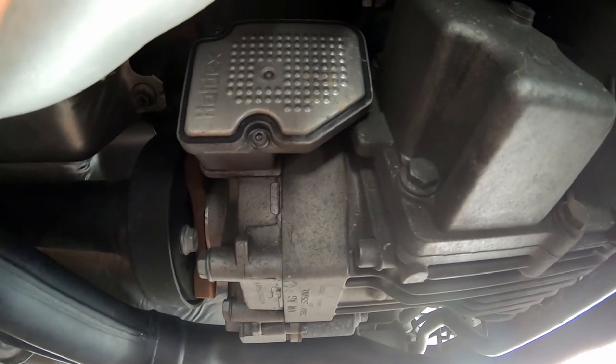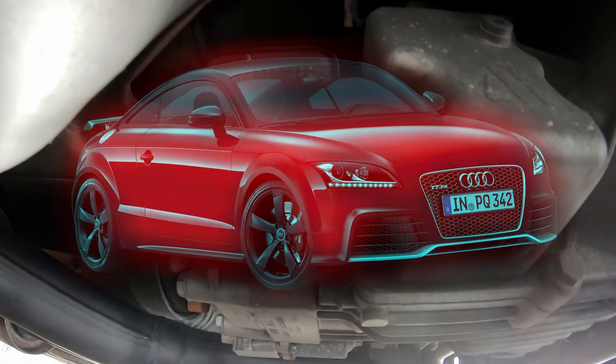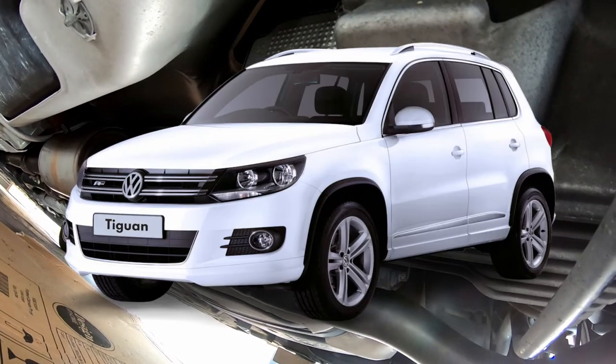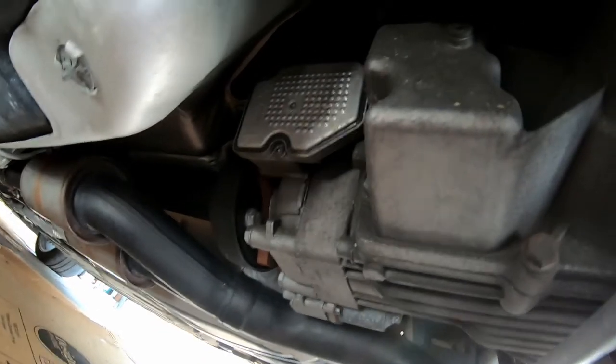Hey everyone, so today in this video we're going to be servicing this Haldex unit. This is on an Audi TT RS — it's pretty much the same unit that's used on the Golf R's and most of the VW stuff, and also some other brands, so this would apply to a lot of other vehicles as well.